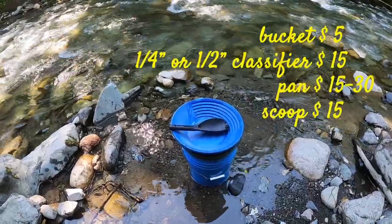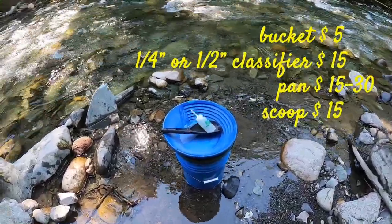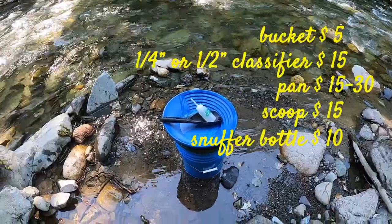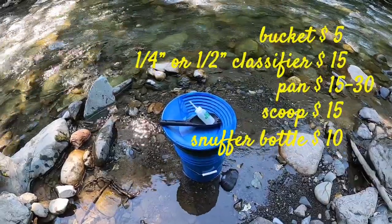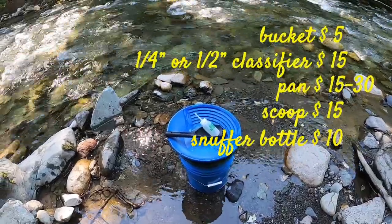The next thing you're going to need is a sniffer bottle. The sniffer bottle is what you use after you've found your gold at the bottom of your concentrates. You use it to pick that all up out of your pan and collect it and save it for later so you don't lose it.